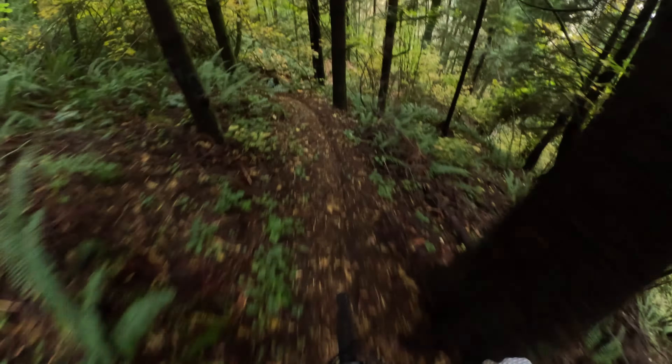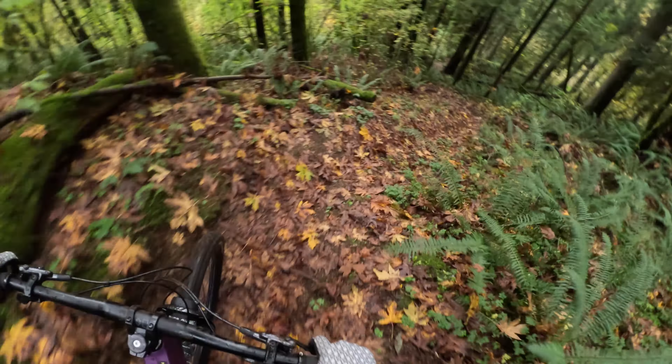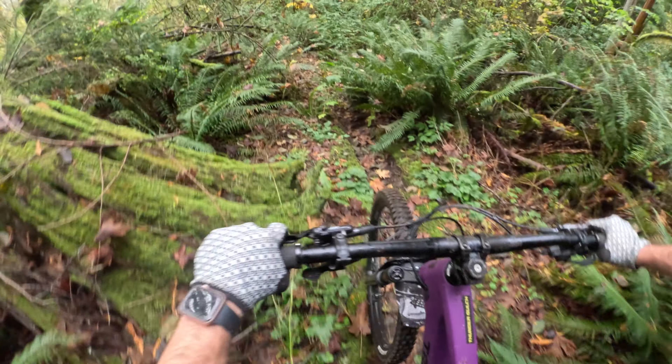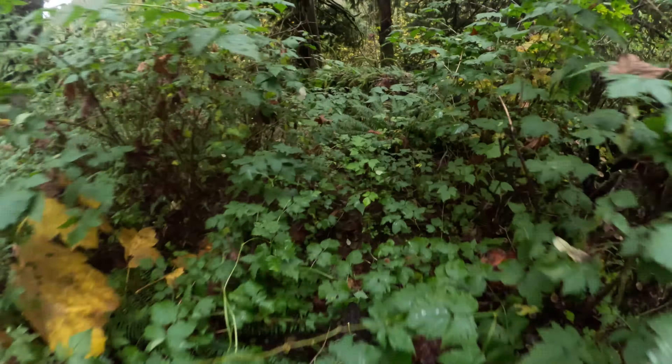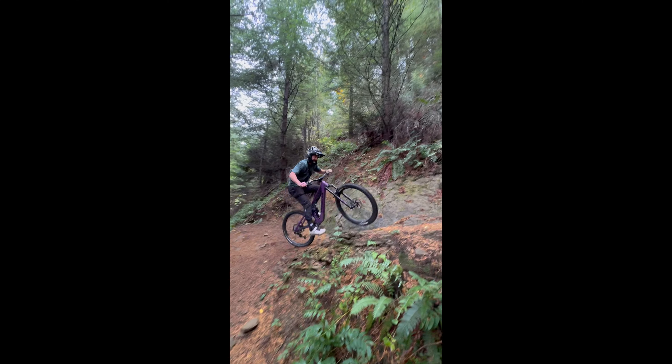A bit of a rut to ride. Cannot see what's underneath there — just a little scary. Attempt two — first one went pretty well, let's see how easy it really is.